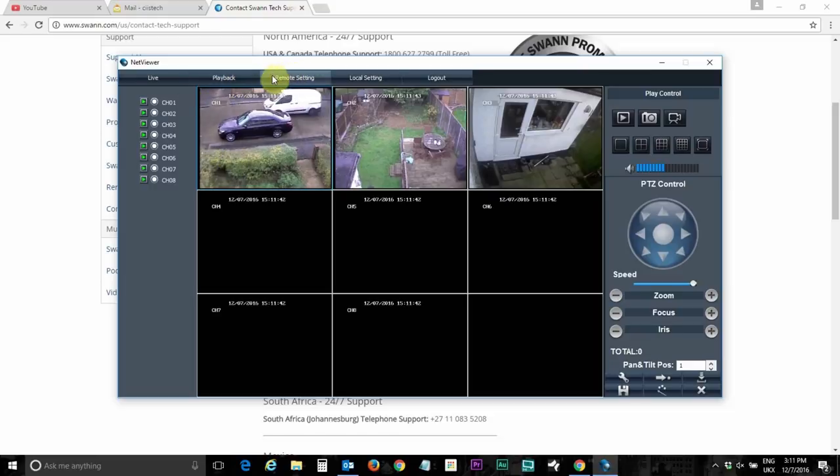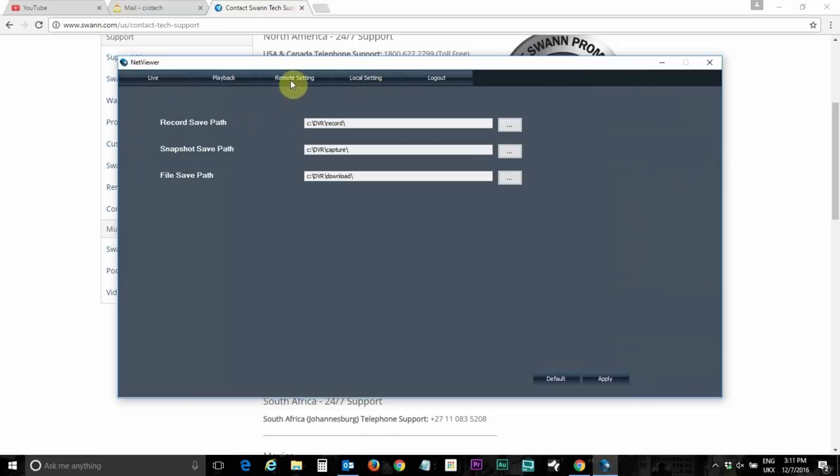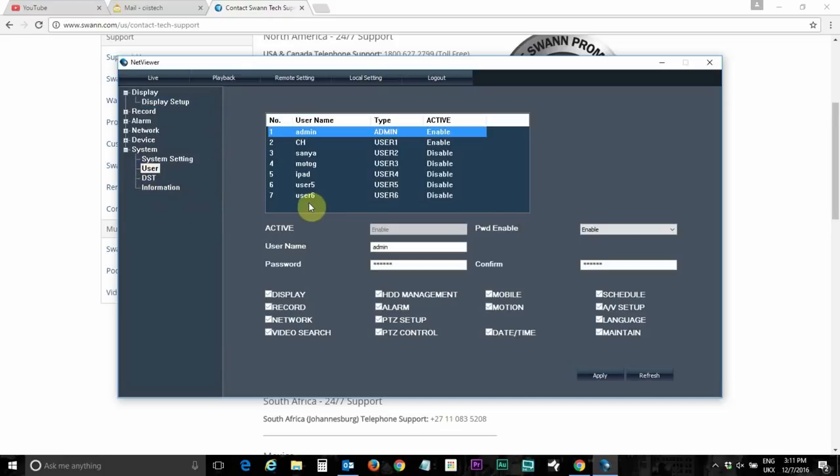When I connected the DVR to the monitor, it displayed this setting here — it prompted me to enter a password, which I didn't know. So I gave them the serial number, MAC address, email address, and house address. They generated a temporary password, which I put into this field, clicked Apply, and was then able to set a brand new password — without any tampering with the battery or motherboard jumper settings.